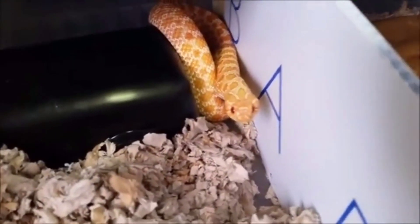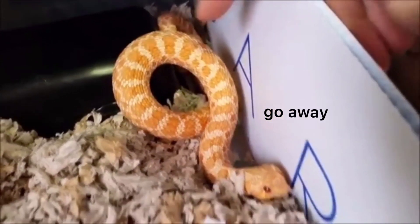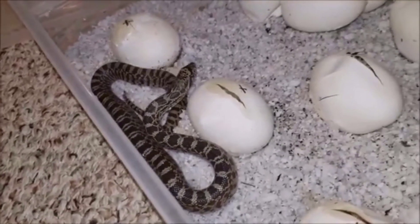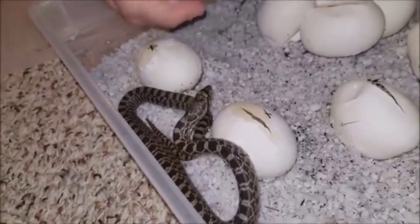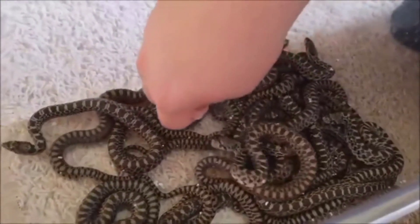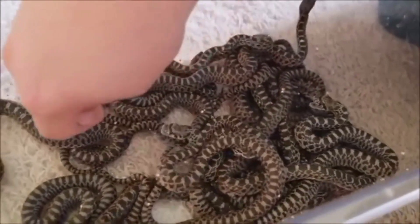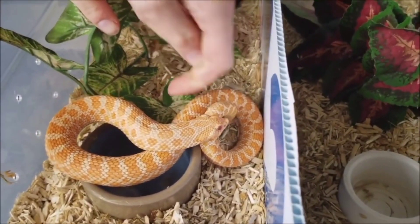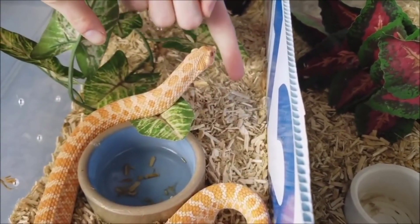Hognose snakes strike with their mouth closed for the most part, so they don't actually bite you. They think they're so fierce. I got a little tail rattle — scary, so scary. But he keeps his mouth closed the whole time, so he's not actually biting. That's why it's a bluff strike.